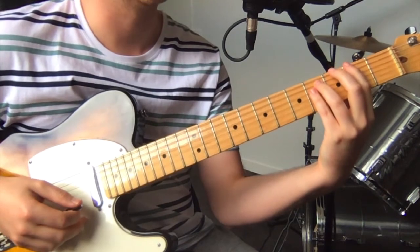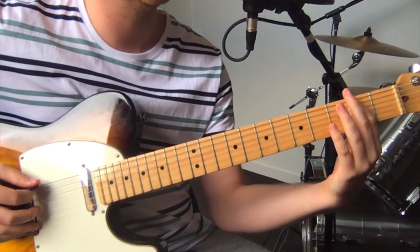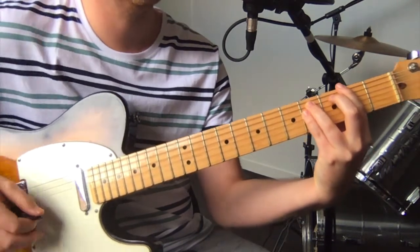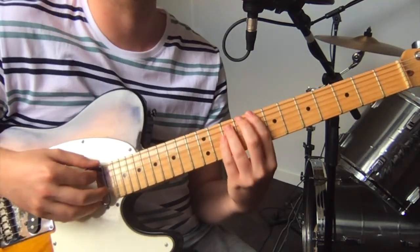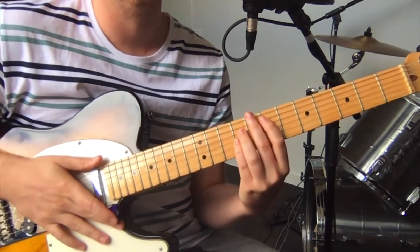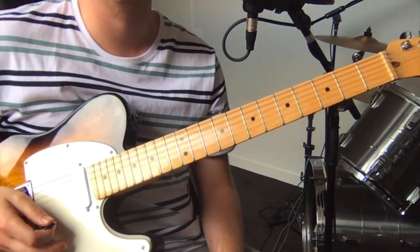Then it's just some power chords right at the end. Low E 2nd fret, then 4th fret on the A and D strings. Then that A power chord: 5, 7, 7 on the low E, A, and D. Then 8th fret down to 7th fret power chords: 8, 10, 10 and then 7, 9, 9. Finish on that E power chord: open E, 7th fret on the A, 9 and 9 on D and G. Hope you enjoy it — play along and have fun!